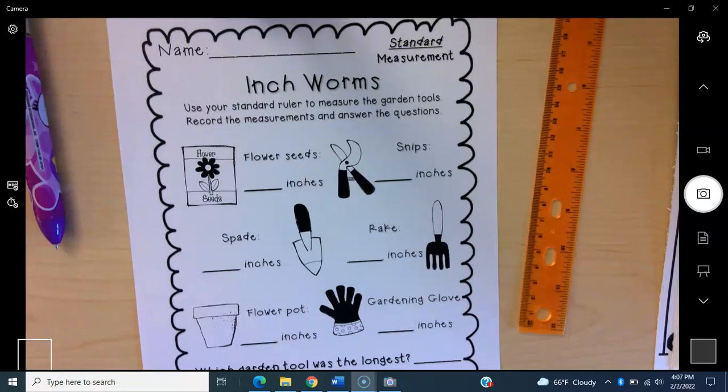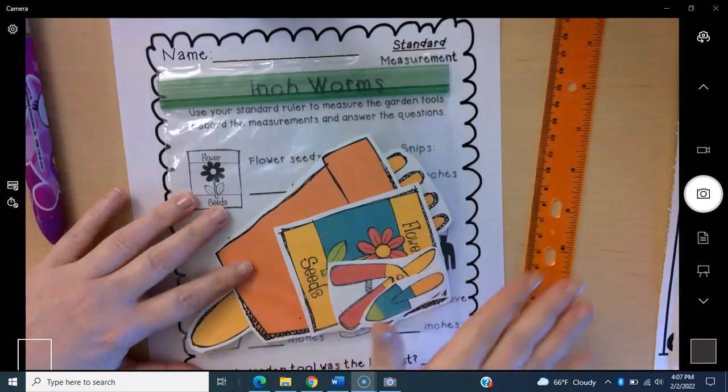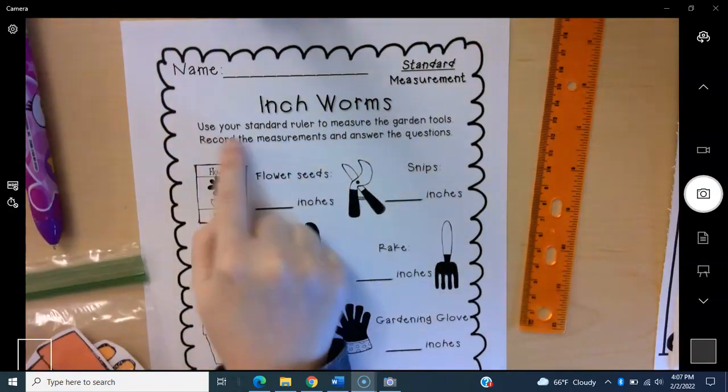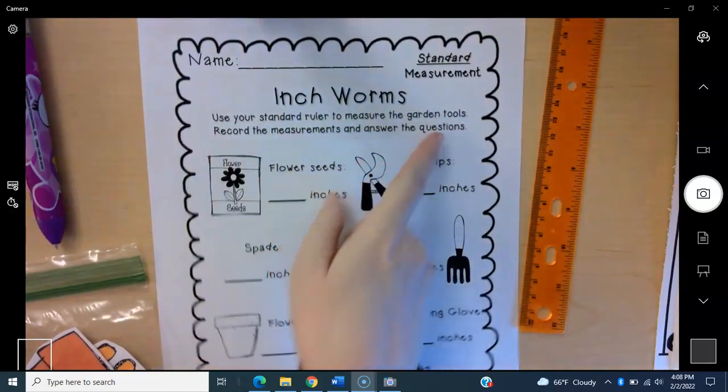Hey friends, here's how you measure at the inchworms center. You're going to need a bag of objects to measure, a ruler, a paper, and something to write with. Use your standard ruler to measure the garden tools, record the measurements, and answer the questions.